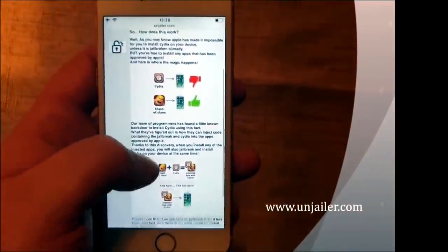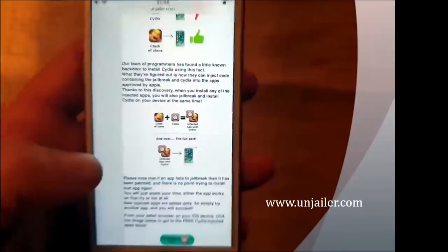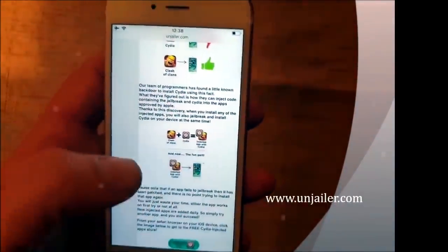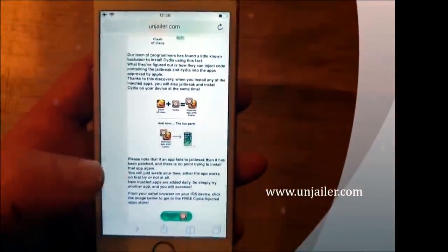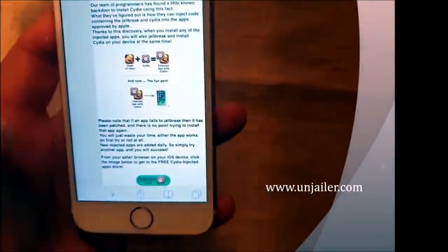So they found a solution by simply hiding the jailbreak and Cydia inside of approved applications. So when you download and install this app, when you start it up, the installation of Cydia — the jailbreak — will start in the background. Simply go to this site, scroll to the bottom, and click on this icon here to get to the free jailbreak injected apps store.